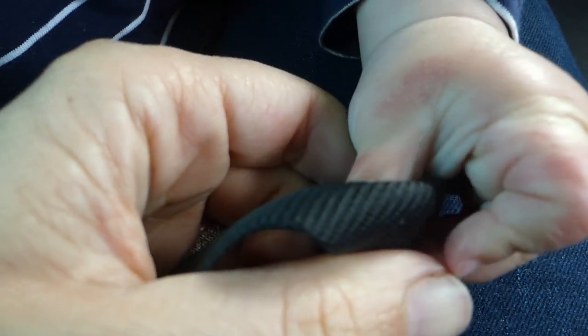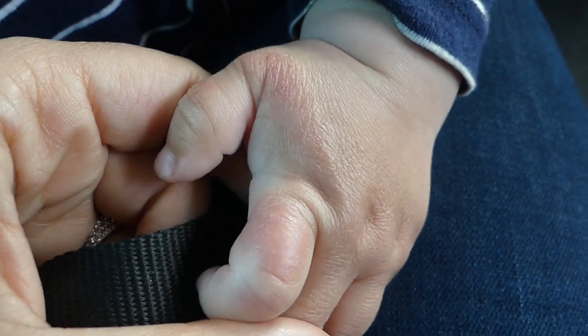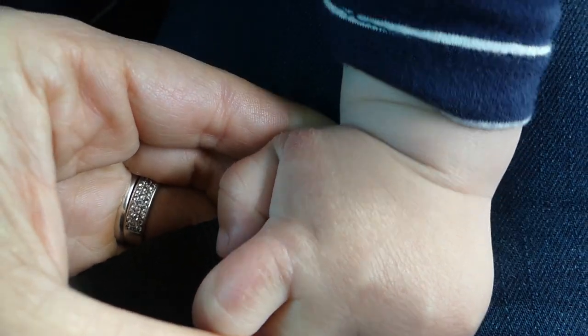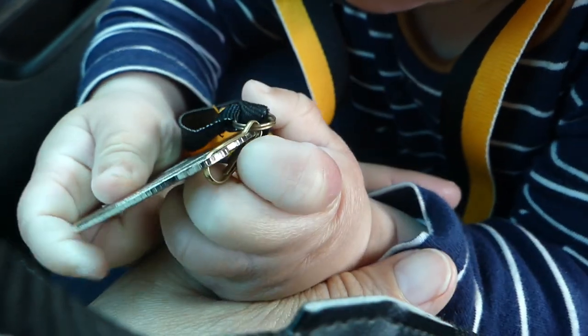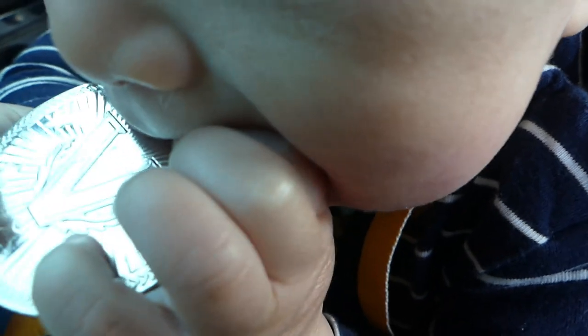I wanted to show you what his hand looks like — can you see it's quite dry? I thought it was eczema but the chemist said it's from him sucking on his hand with teething. So I'm going to see if I can put shea butter on and take it away.